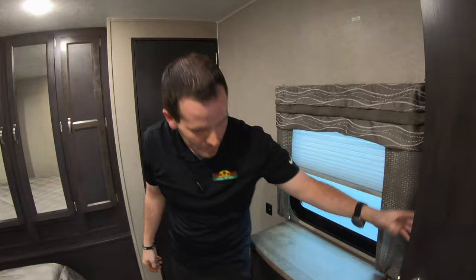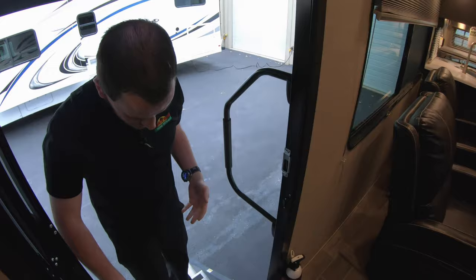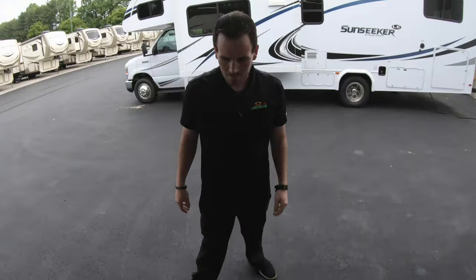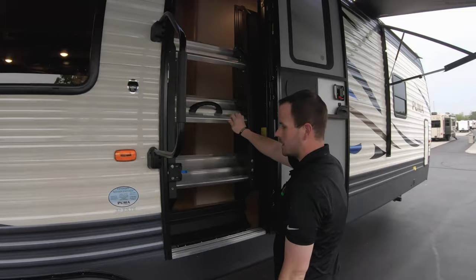We already covered the awning. The last thing to show you is the MORryde steps — always open your door all the way when operating them, they flip up and have a latch that automatically latches, and then you can close your door. This was the orientation video on the Puma 32 RKTS. I'm Greg with Walnut Ridge RV — thanks for watching.